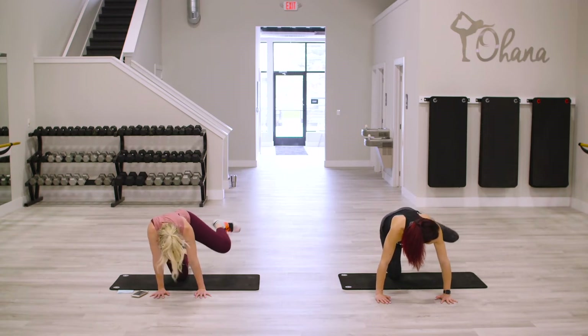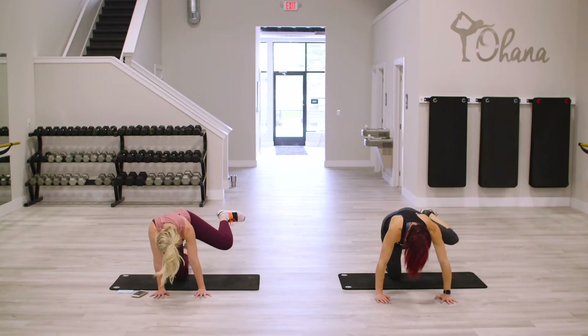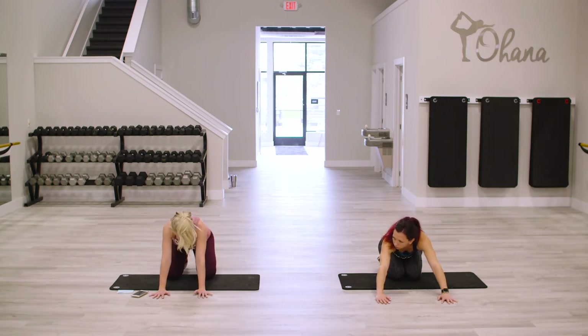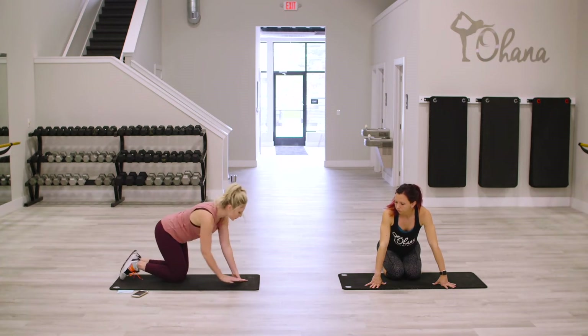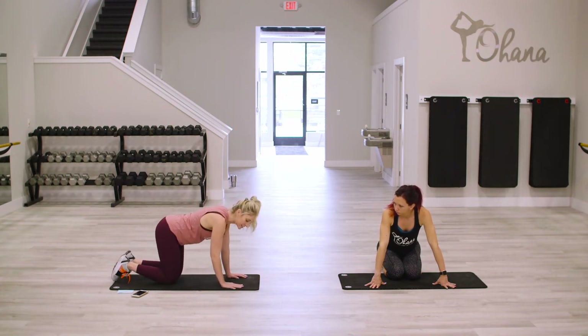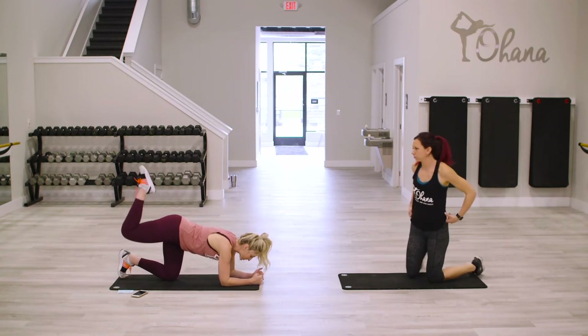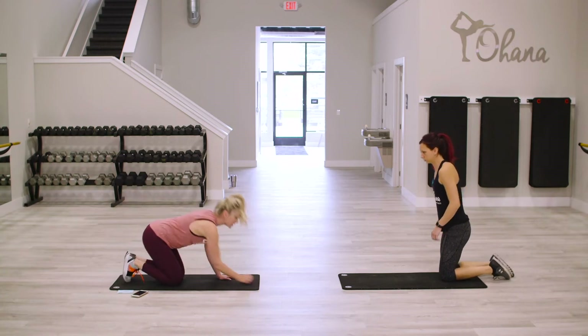Ten seconds — and done. Awesome. Sit back for a second, and then you have an option here. You can either stay on your hands if your wrists are feeling okay, or you can come down, and we're going to just lift up towards the ceiling. Up, down, up, down. Got it? 30 seconds there.